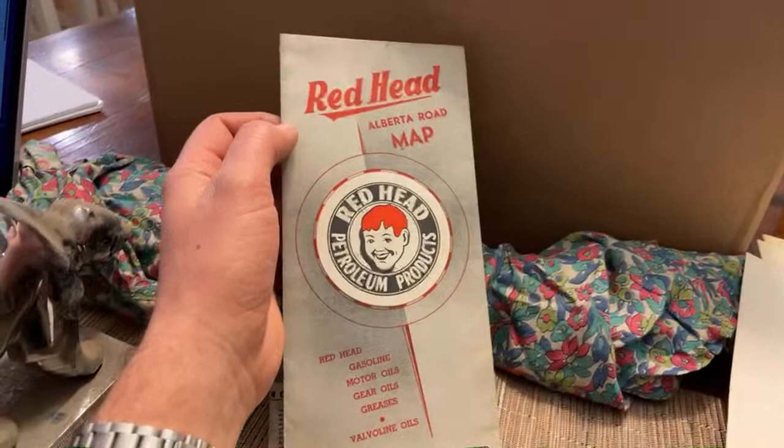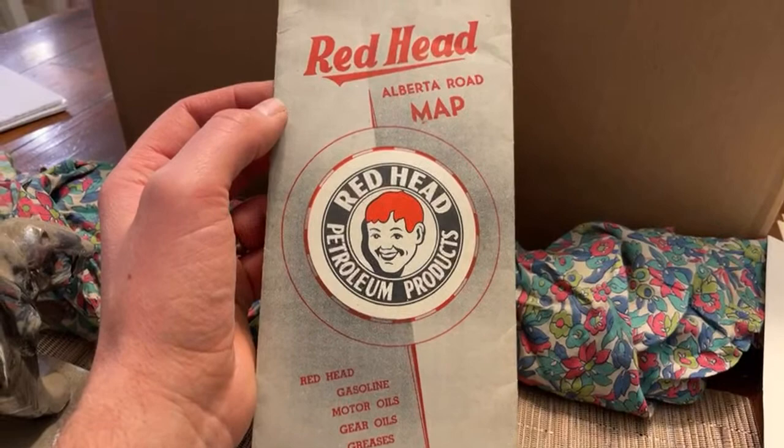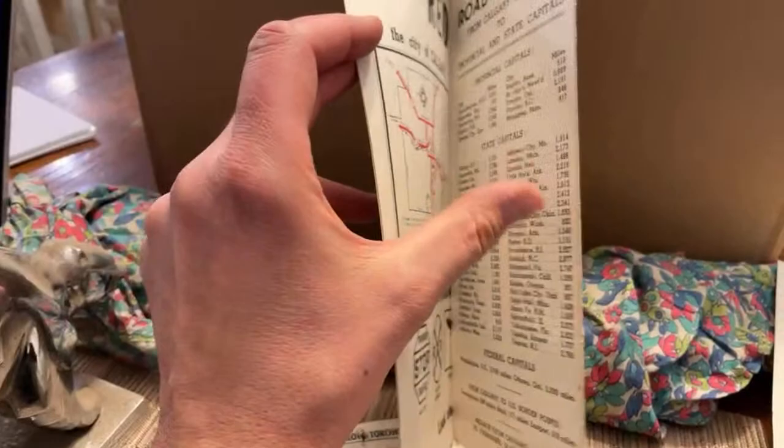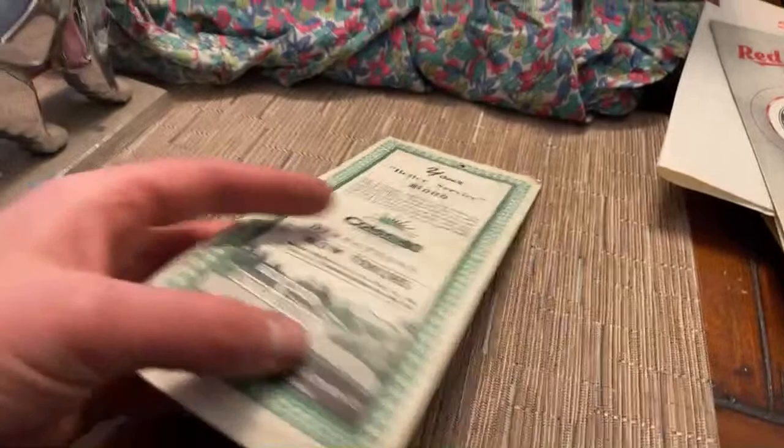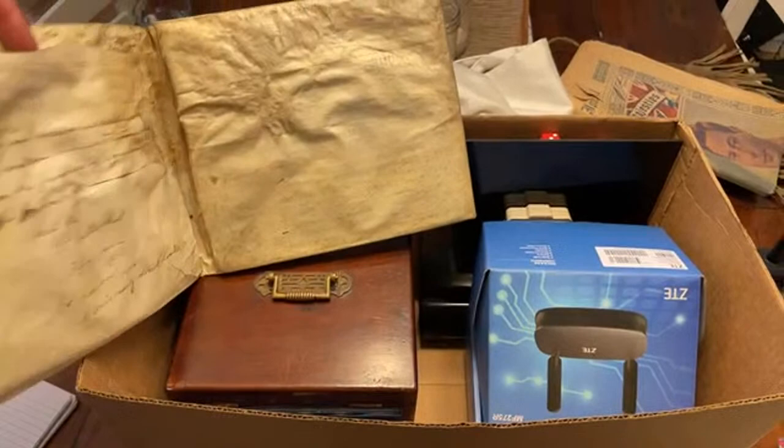A roadmap from a Redhead gas station — this is actually a more rare one. Some service station stuff is more collectible than others. Redhead, Buffalo, William Penn — those station names are more obscure, so this is a fairly collectible map. That's probably a good $40 map right there, just that little piece of paper. And here is a Coleman service bond — if you have an old Coleman lamp or blowtorch, this would be a nice little accessory to go along with it.